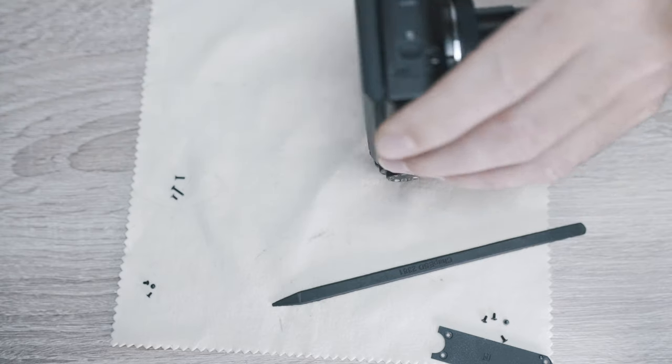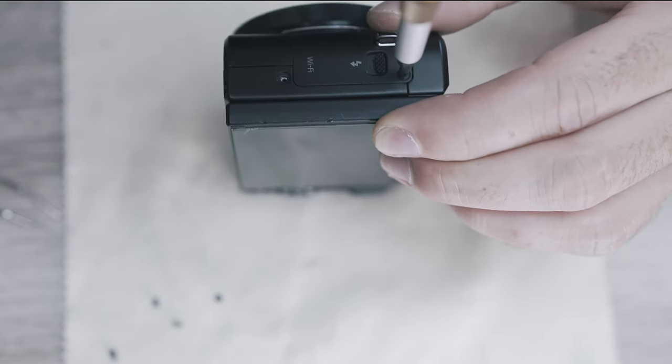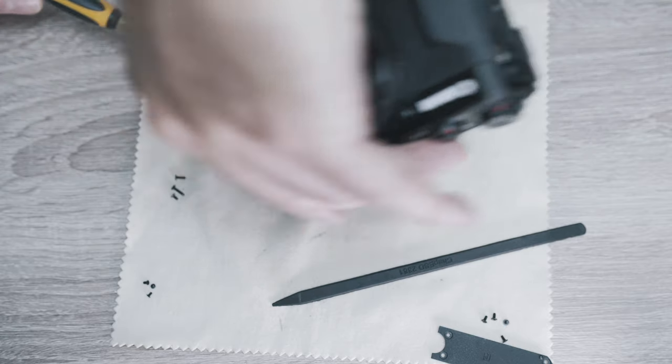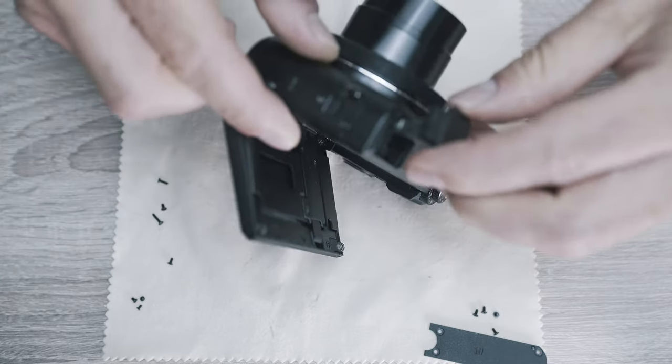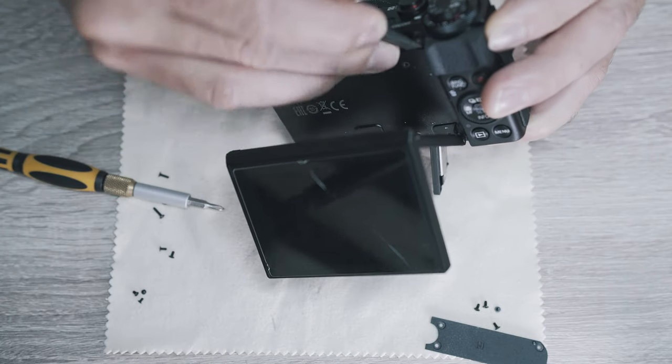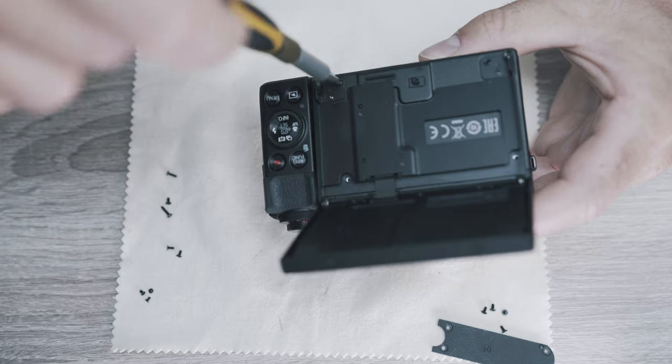On the other side there are two more. Then you pop the flash and unscrew the flash cover. There are two more screws behind the display.